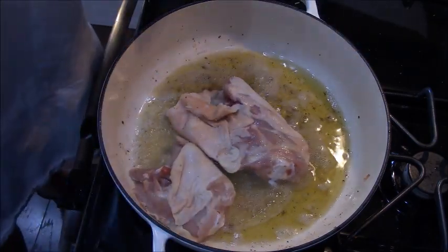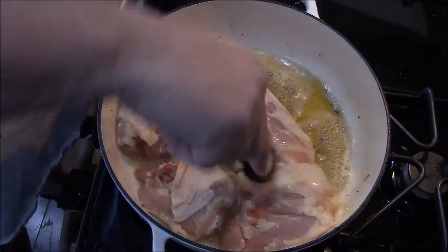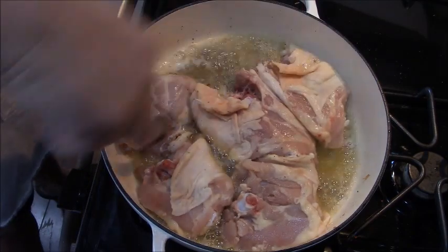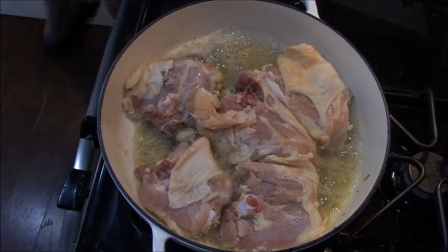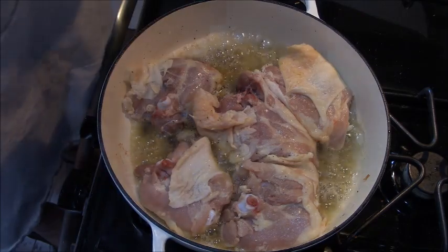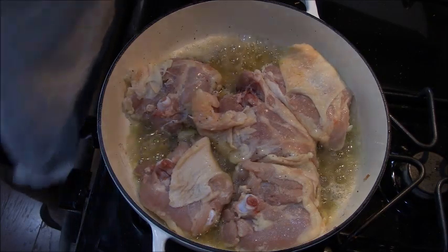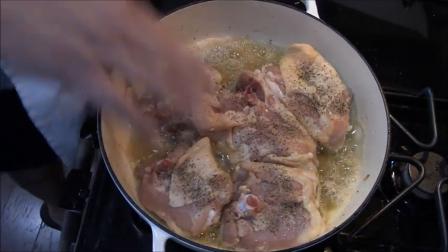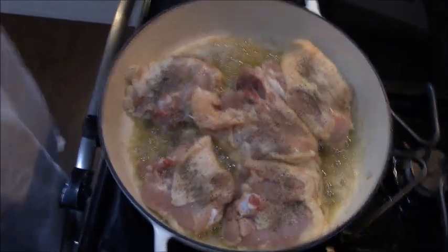I'm putting my chicken in here skin side down because we want to get that really golden and crispy. Once I get it all in here, I'm going to re-season the bottom side with salt and pepper. Be liberal, because this will be the entire amount of salt used in this whole dish. We're going to let this cook eight to ten minutes, maybe longer — it depends on your stove and your pan and your cooktop. You just want it golden brown; that's the main thing.